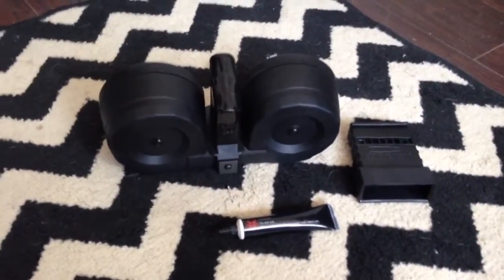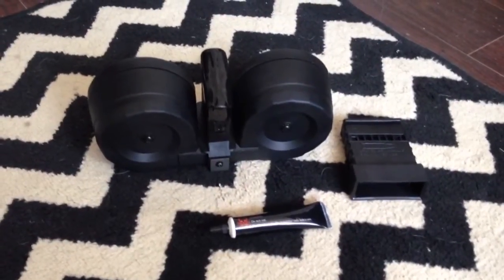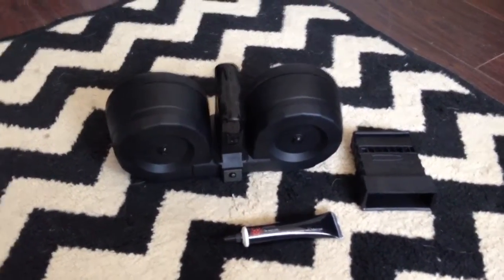You definitely want to make sure this thing is lubed prior to loading it for the first time out. You'll notice a significant difference — it seems to function smoother and you won't have as many jams, if you have any.